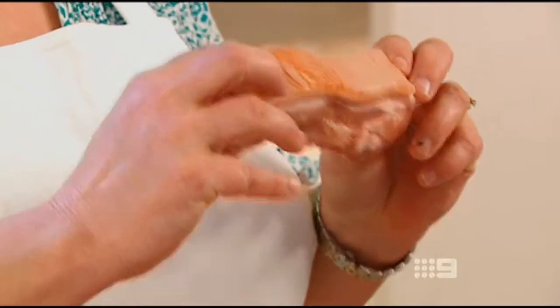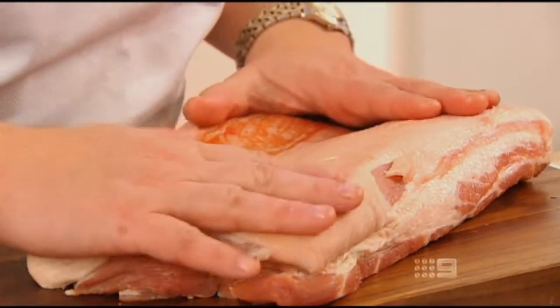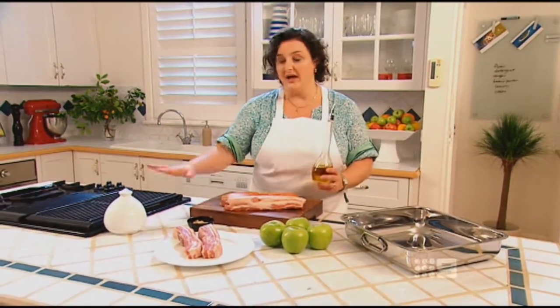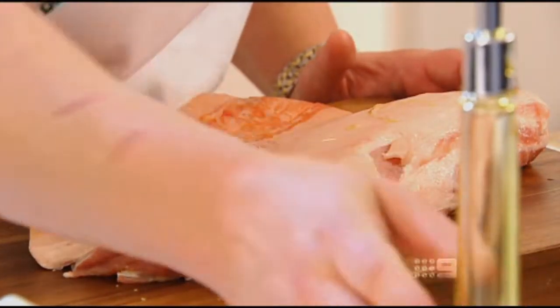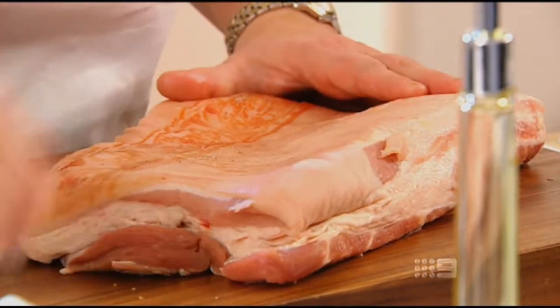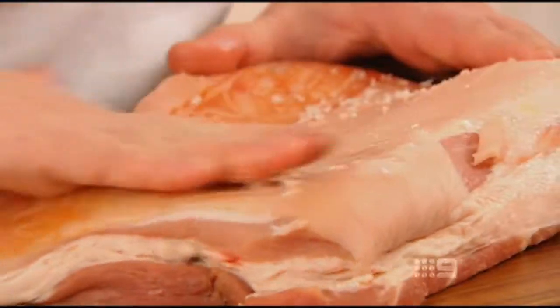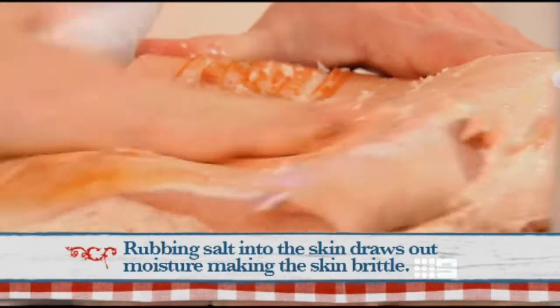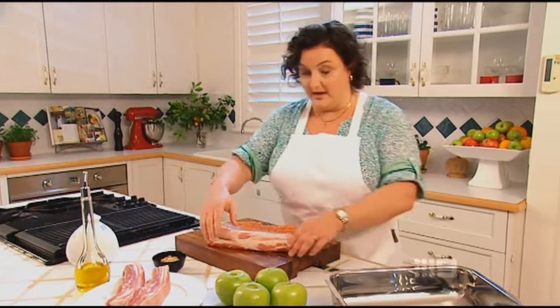Pork belly is usually found in the store in rashers with the bone left in, and you can cook it marinated on the barbecue or in a casserole. The way I like to cook it for my family leaves the belly intact with the bone out, and I cook it with the skin down — it sets like glass, it's beautiful. All I need to do to prepare it is put on a bit of oil and rub in some salt. Just a tiny bit of oil so that the salt will stick. One of the secrets to really good pork crackle is to massage the salt into the skin really, really thoroughly. Then I'm going to put it skin side down in the pan — that's the way it's going to cook.